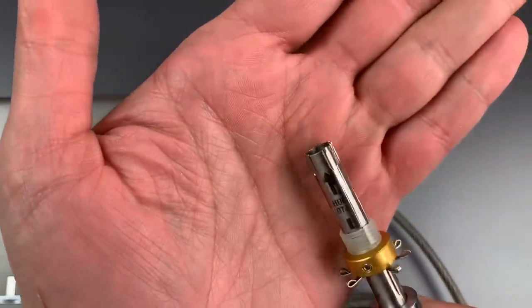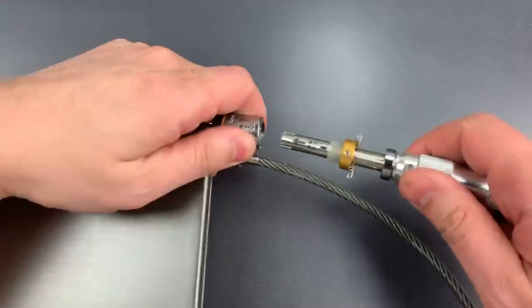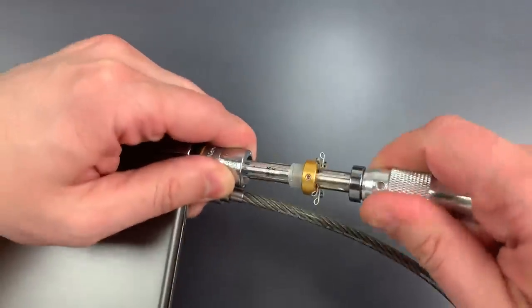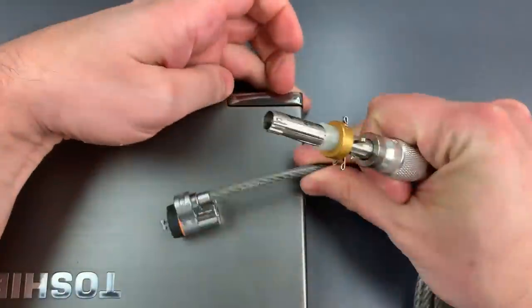I'm going to take my 7mm impressioning tool, which you can see has been zeroed out, and just that quickly we got into it.